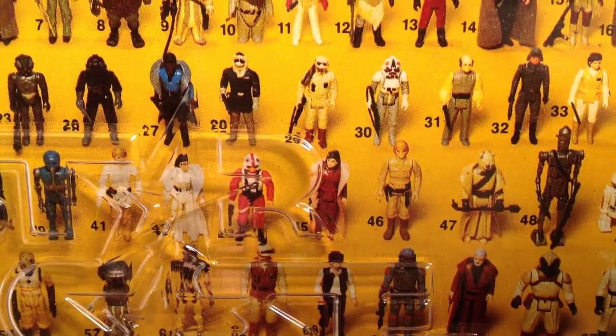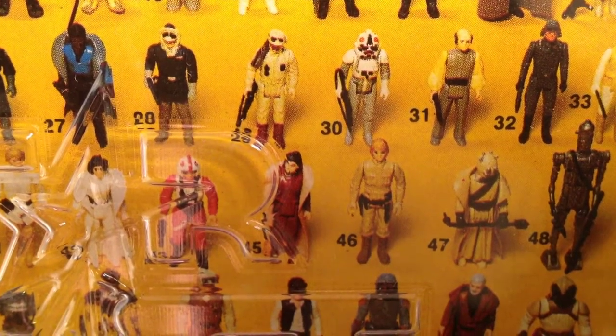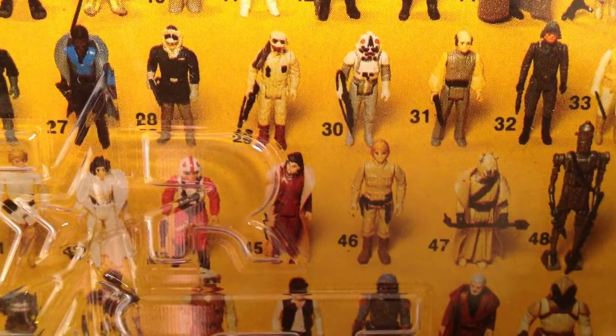This version is another version of the Luke Bespin, with a different sculpt and orange hair.